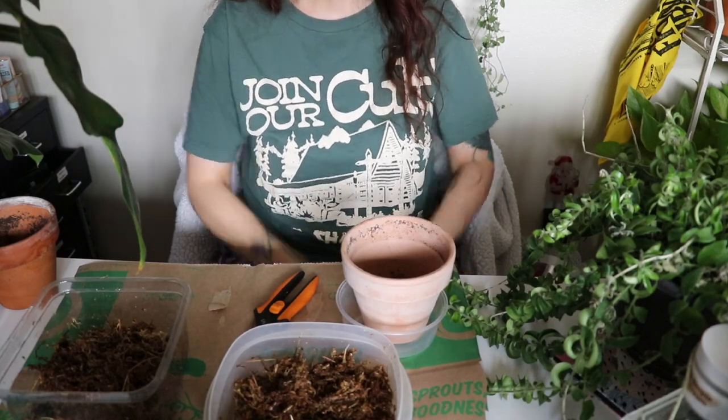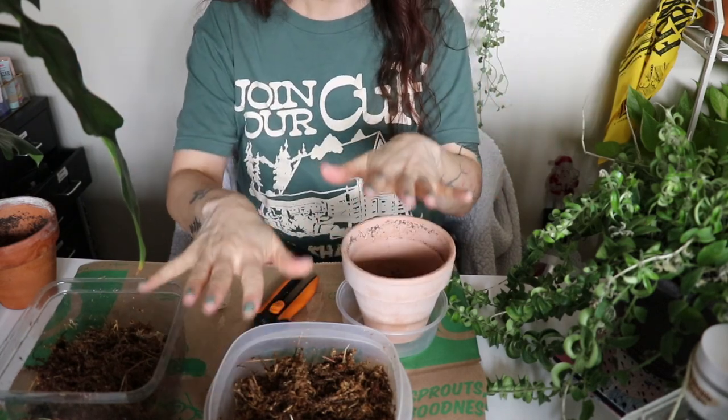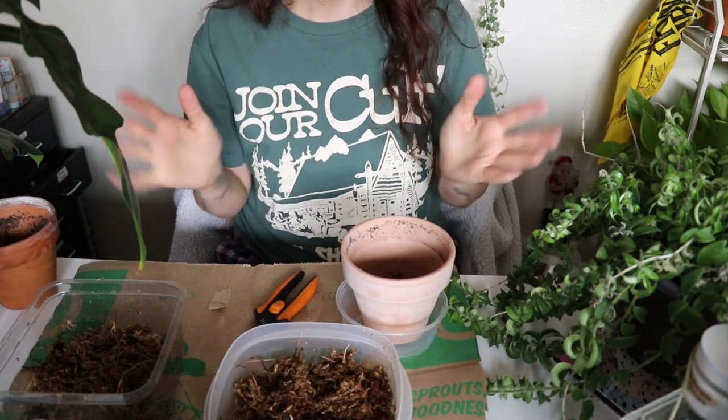Well hello everyone, welcome to a new plant video, it is me Desiree. I know I'm cut off a little bit but I mostly want to show you what I'm doing today, so I kind of angled the camera down a little bit. I have three plants that I want to give a little facelift to.